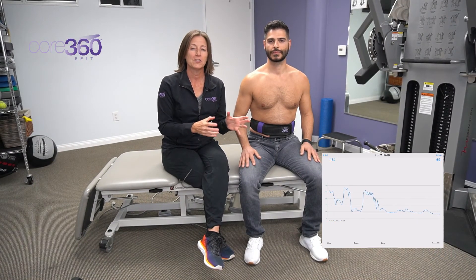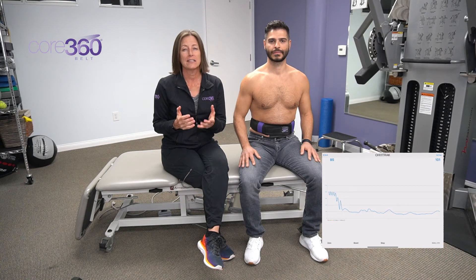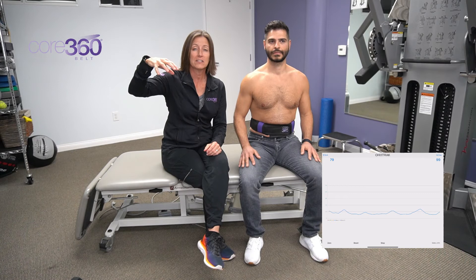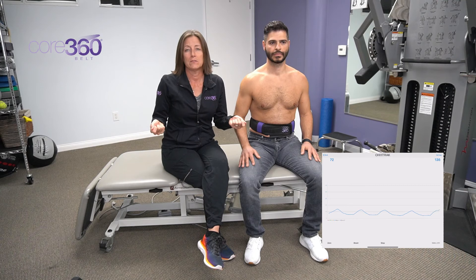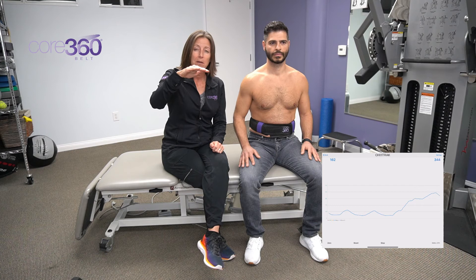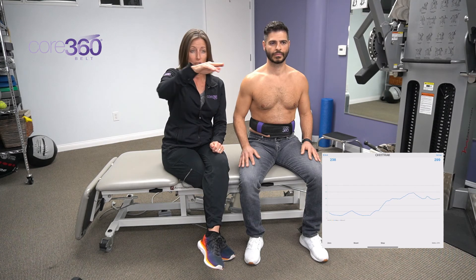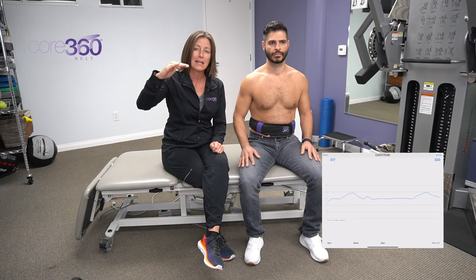Now that you know how to use the belt to train respiratory function and postural function of the diaphragm separately, we're going to bring it together — because during daily activities, sports, or fitness we need to utilize our diaphragm for postural stabilization while also maintaining good diaphragmatic breathing. For a low load — say Arik is carrying a 10-pound dumbbell or a bag of groceries — he just needs a little postural stabilization. He can bring the line up to the 200 point on the graph and then bring his diaphragm down further, so we want to see the graph go up and down, coming back to that point of postural stabilization.